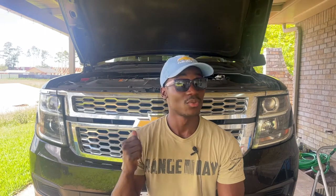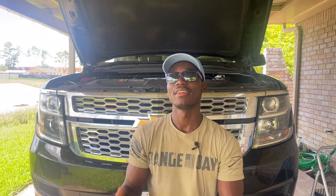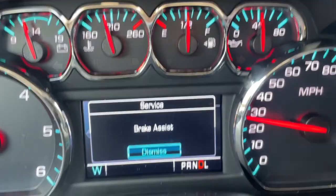Hello there, Pierre Repair here. Thank you very much for tuning in to another video. This is the 2017 Chevy Suburban behind me. This time it's not here because of transmission issues, but it's for brake assist issues.